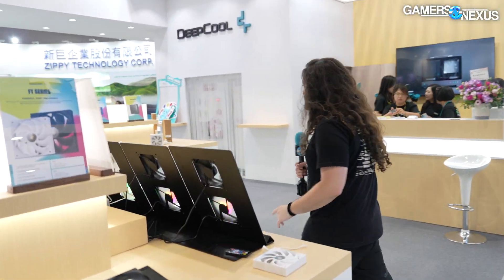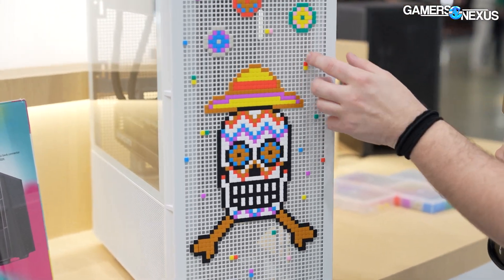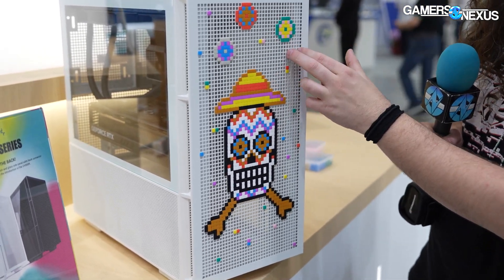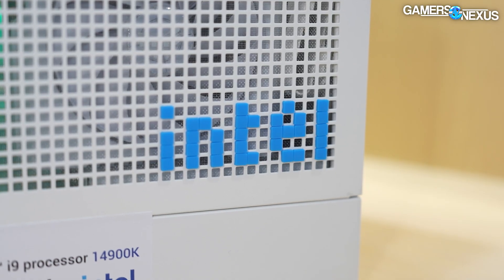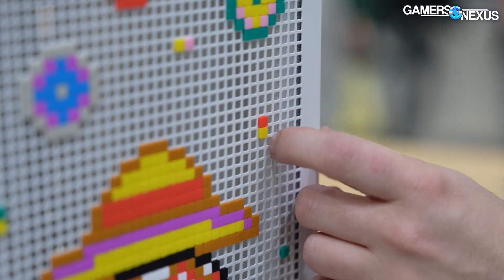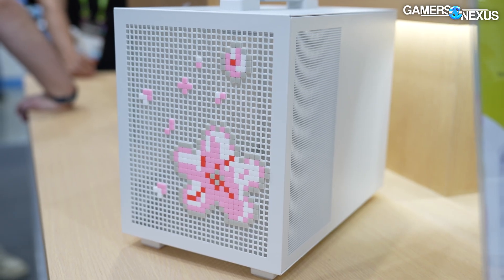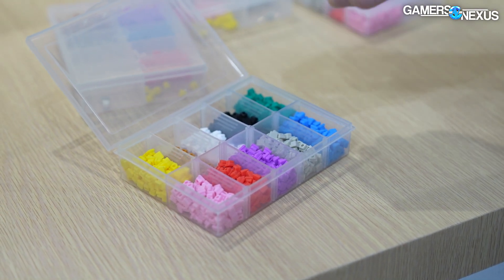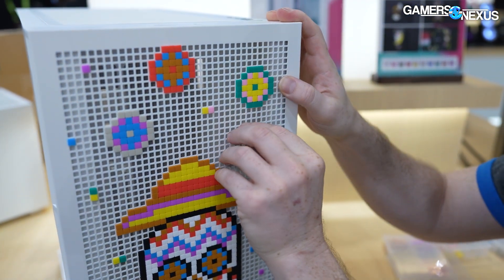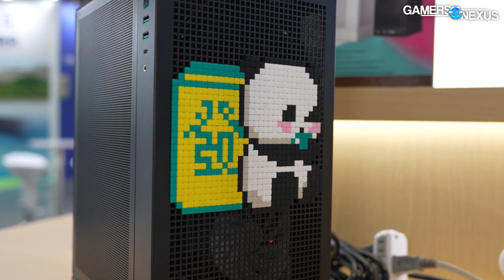Moving over to cases — the only thing worth pointing out is the CH560, which features these pixel kits. The case is perforated for airflow, but they've made it a size where you can fit these little rubber pieces they're calling 'pixels.' You submit a receipt showing you've purchased the case to get the full kit — they're doing 100 of each rubber pixel. It's an art thing where you set up the display with whatever character you want, though it does block airflow, so go easy on how heavy you go with it.